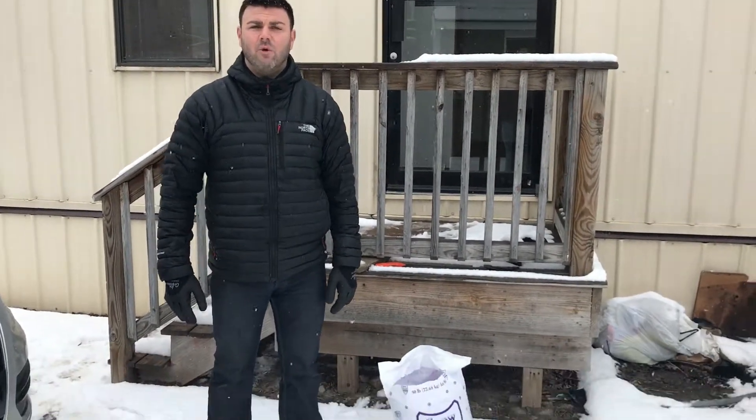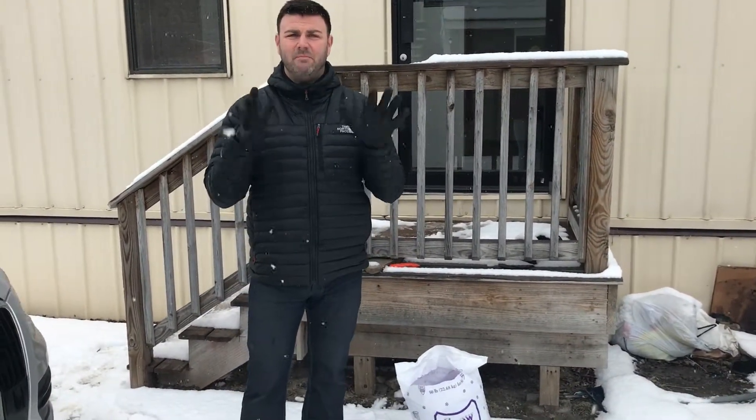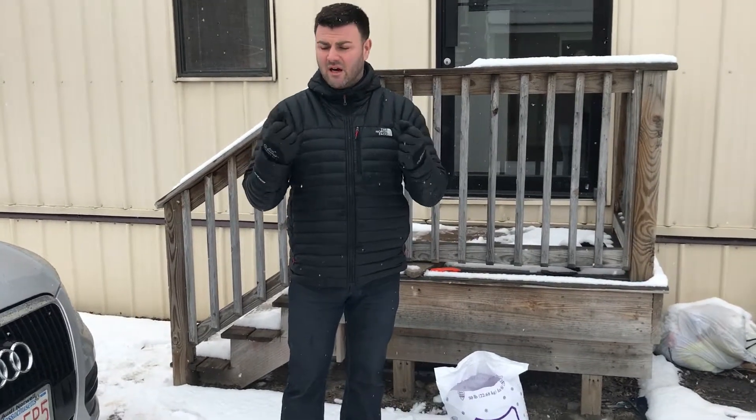I'm Chris from Discount Snow Stakes. Today I want to show you our single dipped PVC gloves. These are really good because they're versatile — you can use them for kind of like just everyday work.